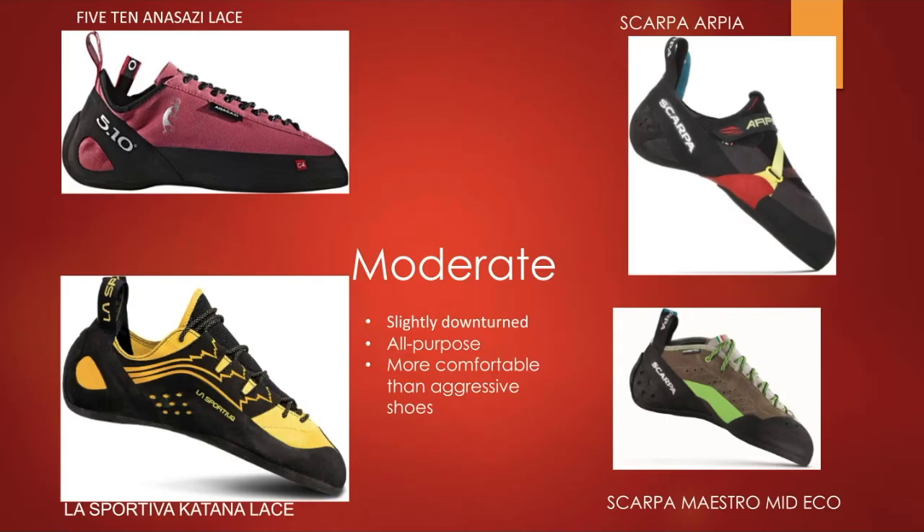The next type are moderate shoes, which have a little more downturn as you can see in the images — definitely more turn in the toe area. They serve an all-purpose, all-around use. If you're starting to get into something that will work on most big wall climbs or bouldering routes, this is a great option. I personally have the Anasazi Lace and they're my go-to shoe for longer routes like top rope or sport climbing.